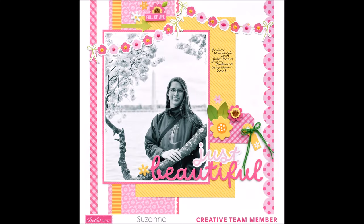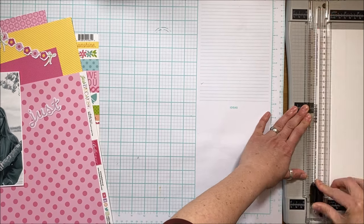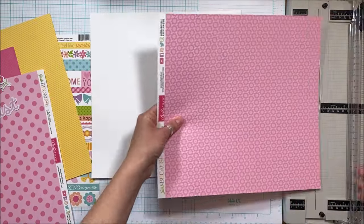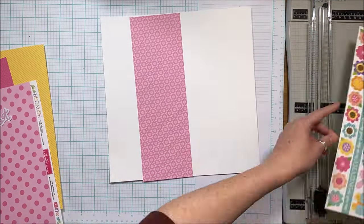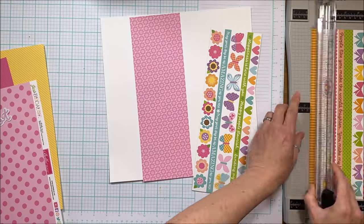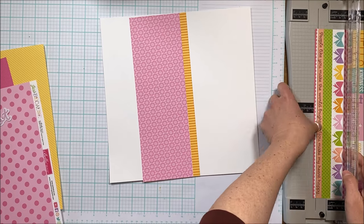Hey Scrappy Peeps, Susanna here today for Bella Boulevard and I'm sharing my first design team project. This is a large photo layout created using the Just Because collection. I'm starting with a white cardstock base and using a lot of the b-sides from this collection to build upon this large photo. The photo was taken in March when we went to DC to see the cherry blossoms, and I wanted to use the pinks and orangey-yellows of this collection with just a hint of green to pop those colors.